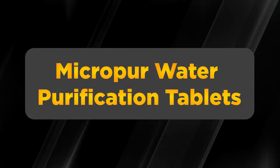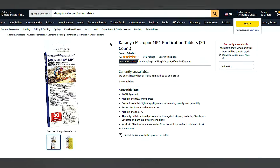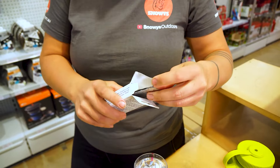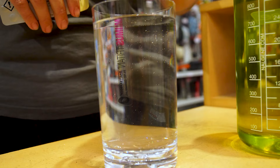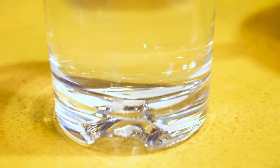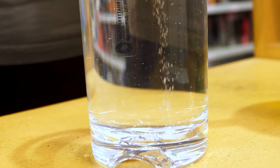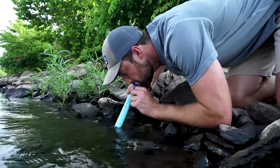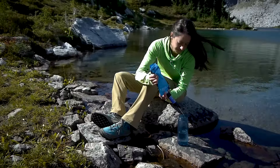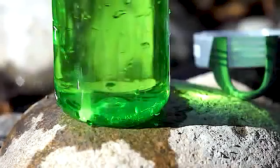If you're concerned about viruses lurking in your water supply, MicroPure water purification tablets have got you covered. These handy tablets are easy to use — simply drop them into the water you need to purify, wait about 30 minutes, and voila! They're effective against a wide range of viruses, providing an extra layer of protection alongside your water filter. Just remember to pre-filter your water to remove sediment before using these tablets for best results.